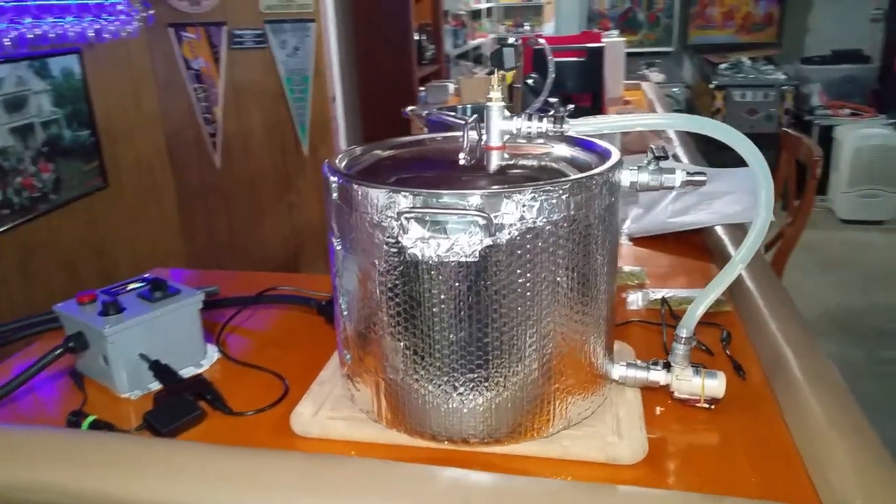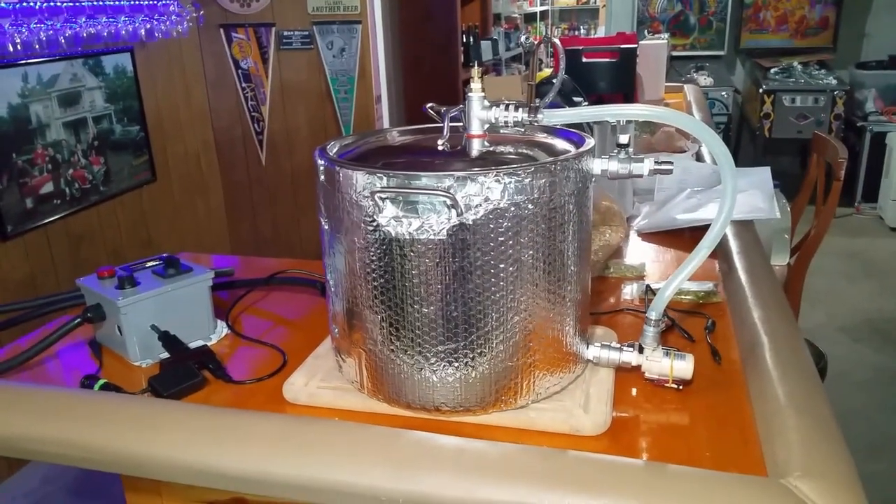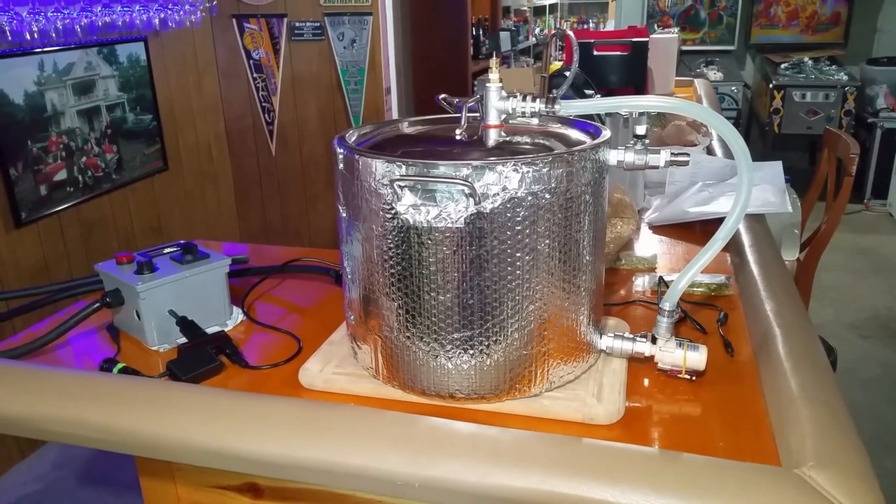Greetings homebrewers, welcome to my channel. This is Beer Baron Brewing and we are going to be making some beer with my new custom-made electric brewing setup.